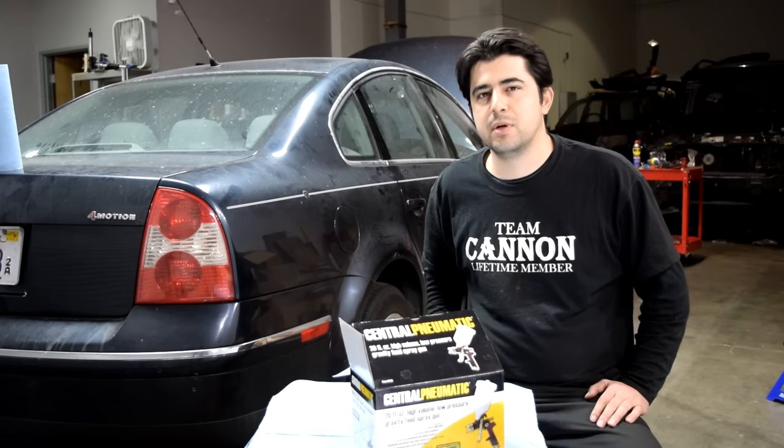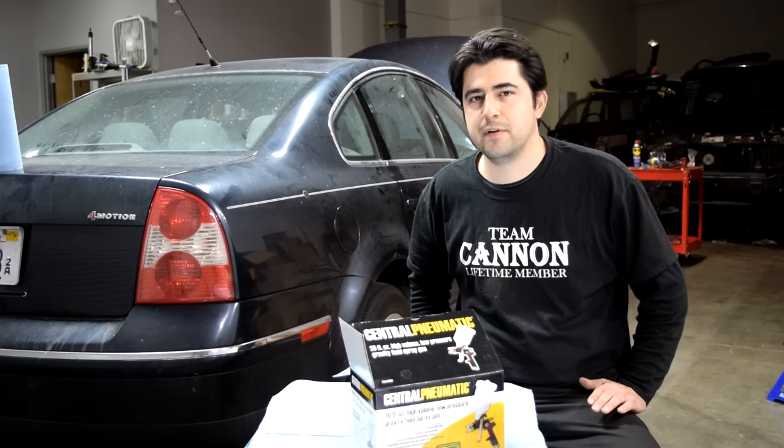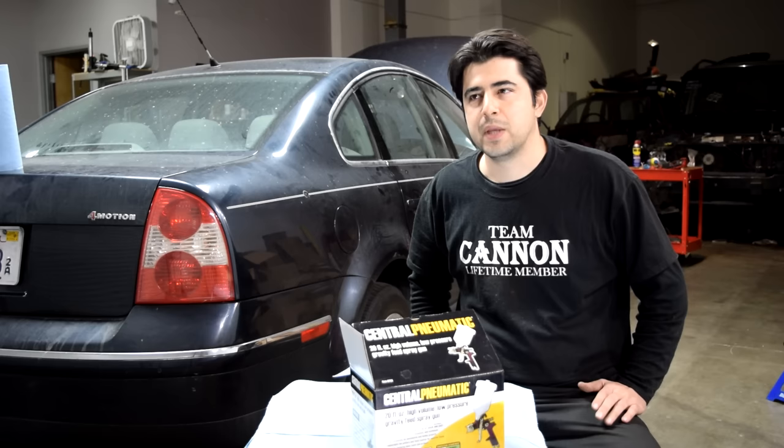I'll also give you another link right here on the lower side of the screen to a video series I did on how you can do prep work, sand, and apply body filler to minor dents and dings on your panels.